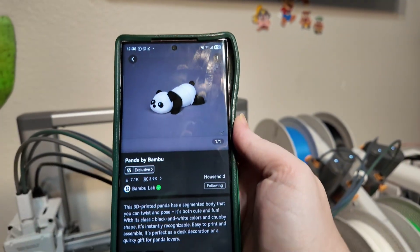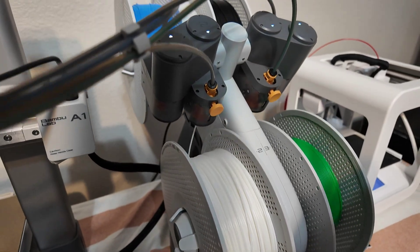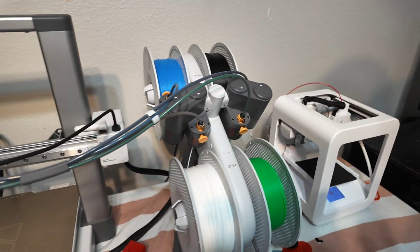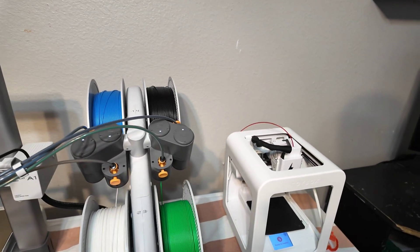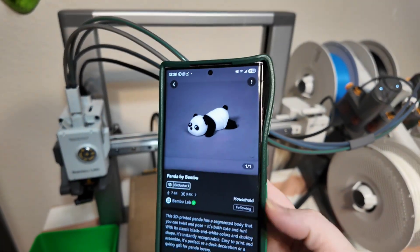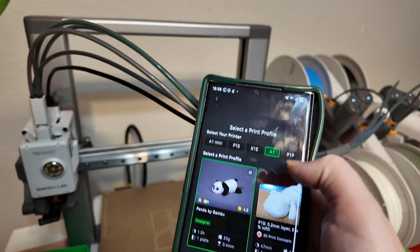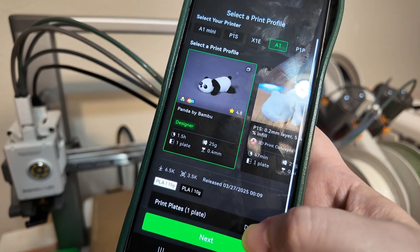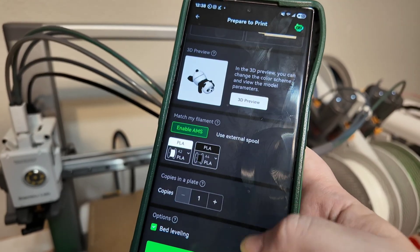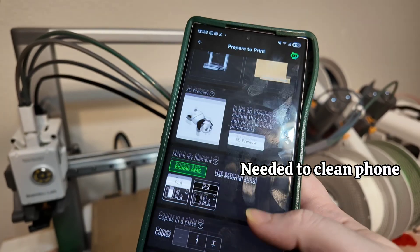Vanessa's pick is this panda — by Bambu. We already have the white and the black ready to go. We're going to compare a panda on the Bambu and maybe an articulated panda on the Toybox. So we found it on the app, went to prepare print, made sure the A1 is selected — it says 1.5 hours, one plate. It tells you how much filament you're going to go through as well, and then we're ready to print.